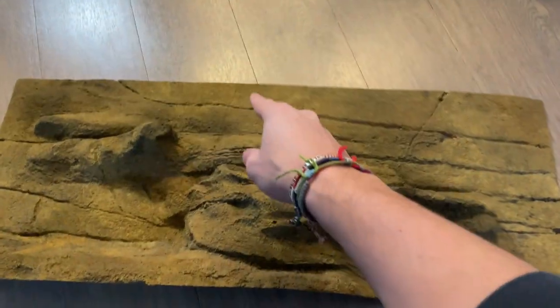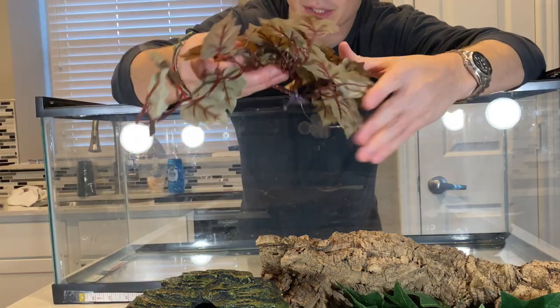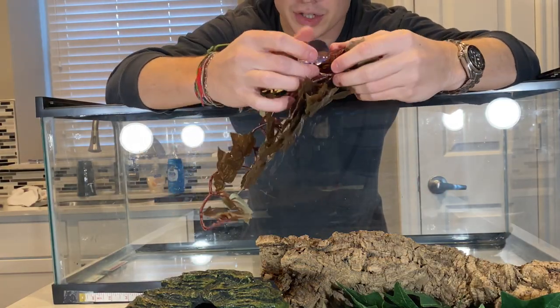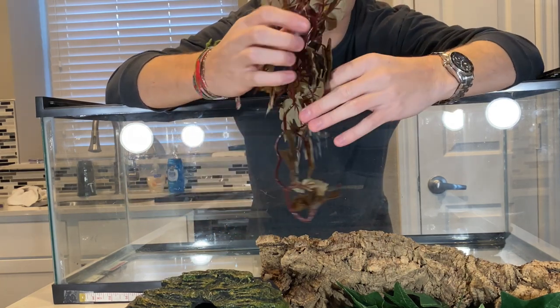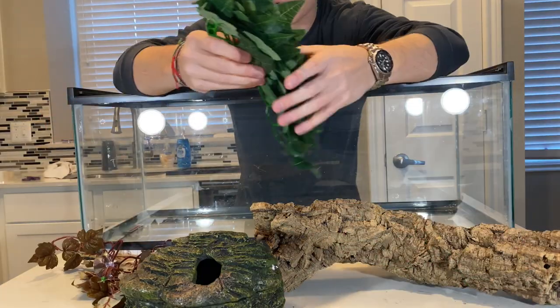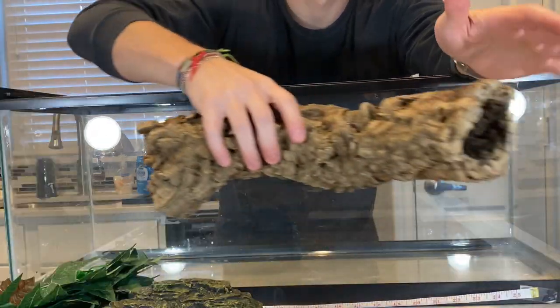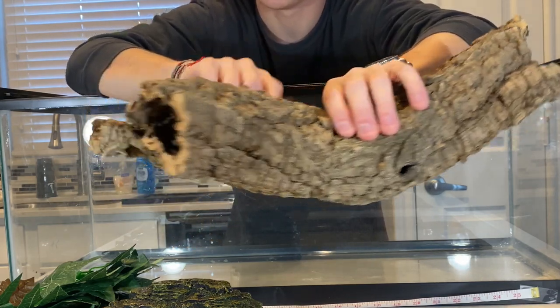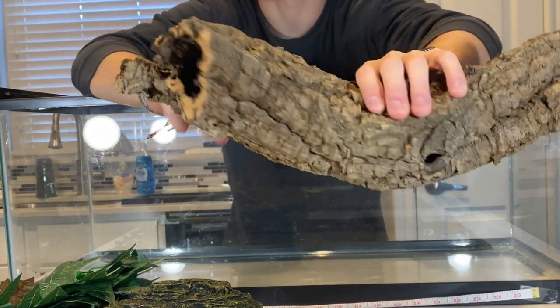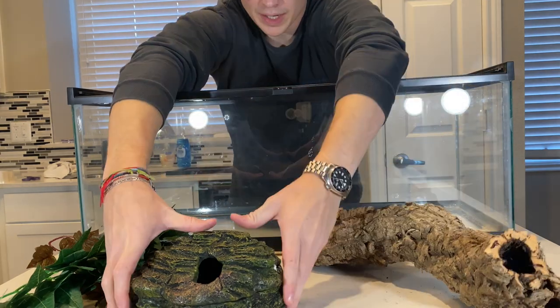I'm insanely excited — this should be a massive upgrade to the tank. In addition to the background, we got Edward some more stuff. We got some leaves that can suction cup to the side of his tank — I have some really cool ideas for those. We also got some more ivy-style leaves, and then we got a really cool piece of cork bark. One end is open and the other side splits into two, which I thought was super cool.